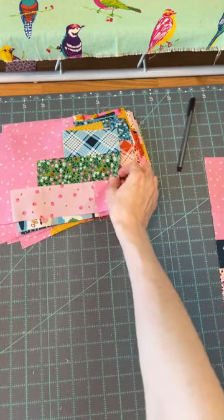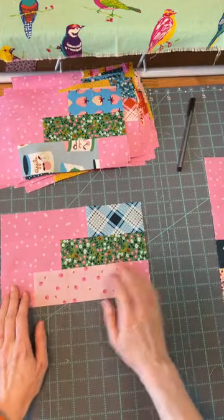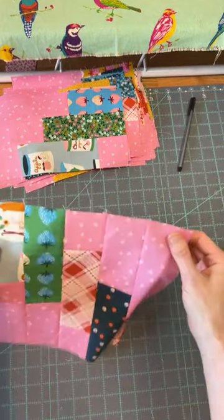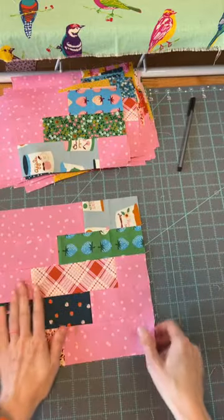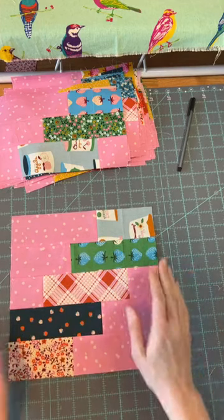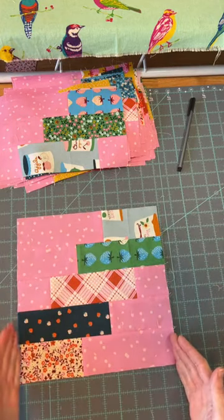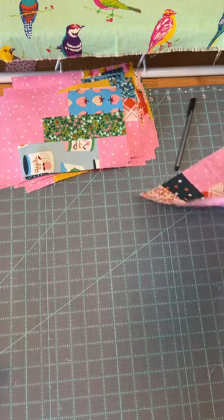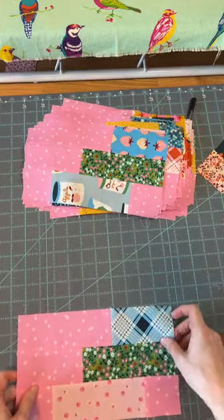I'm going to just start matching some together so that I can piece these. I do pin everything because you want all your pieces to end at the same place. This one's a little bit off, but they're pretty close. I don't ever square blocks when I get to this point because it should be just the right size — 10 and a half inches when you're done. All sides should be nice and even, and all the corners should be nice and square. Pinning will help you do that, and I pin about every two inches.